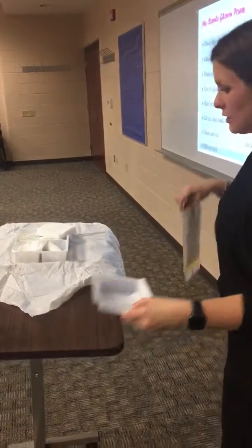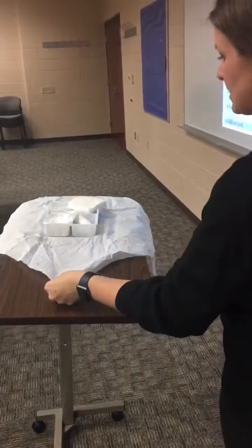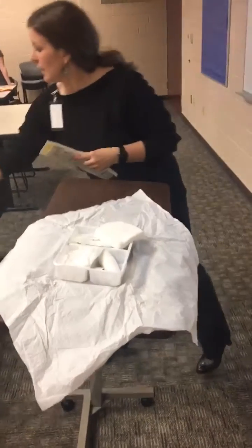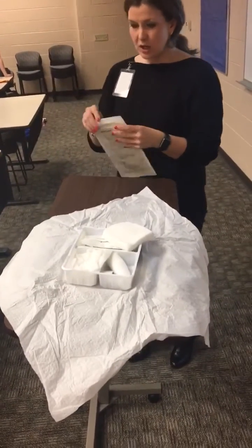I like to put my gloves on at this end of the table, so I'm going to move this stuff. I'm going to slide this down grabbing my one-inch border, giving myself room to put on my gloves, checking the package and checking the date.